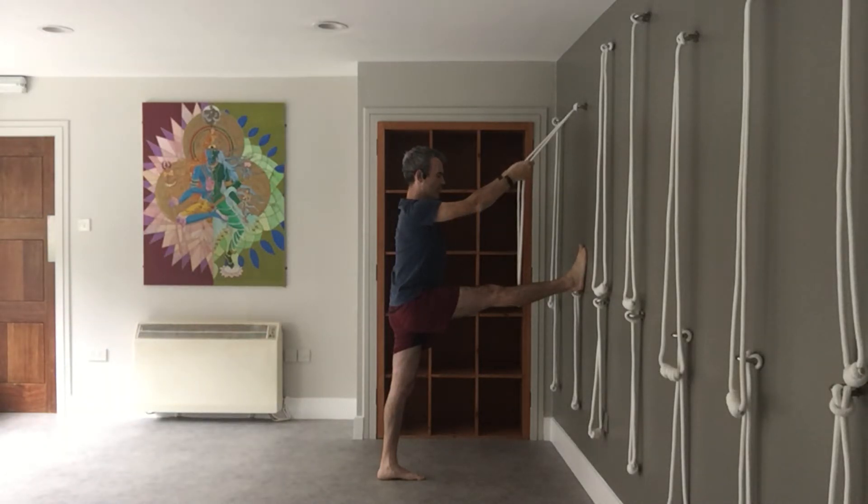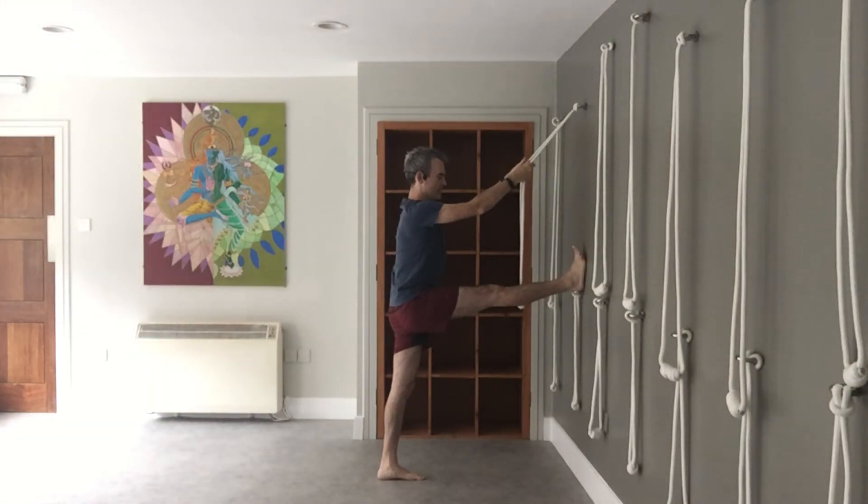And if you do this for a little while you're going to find those hamstrings start to soften out and the standing leg gets nice and strong also.